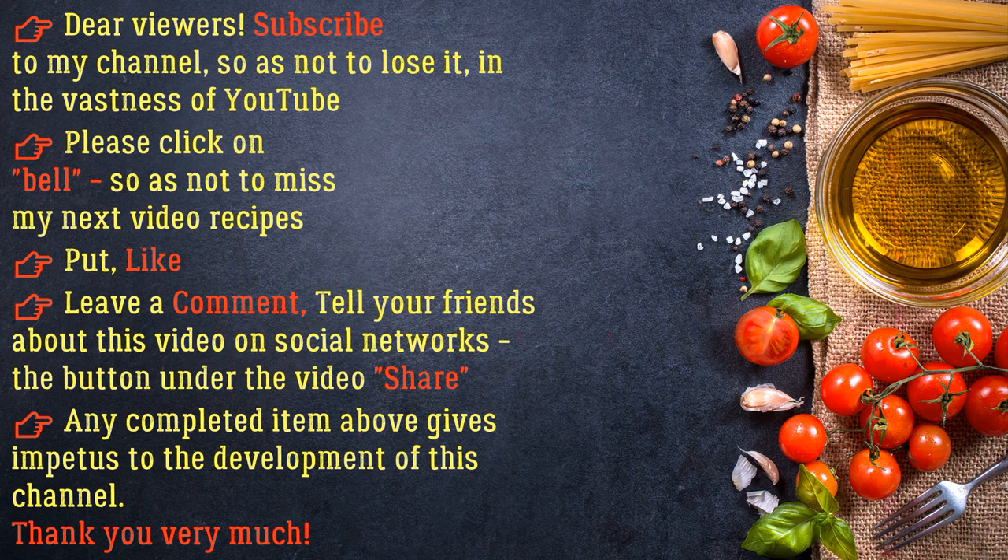Dear viewers, subscribe to my channel so as not to lose it in the vastness of YouTube. Please click the bell so as not to miss my next video recipes. Put a like, leave a comment, and tell your friends about this video on social networks. Any completed action gives impetus to the development of this channel — thank you very much!